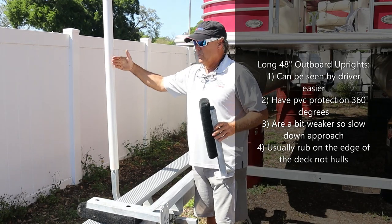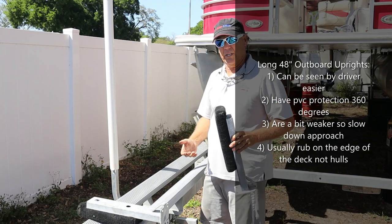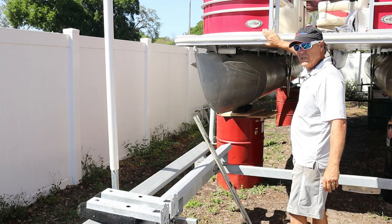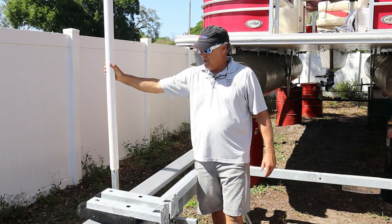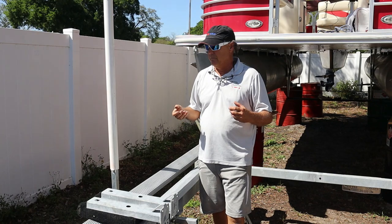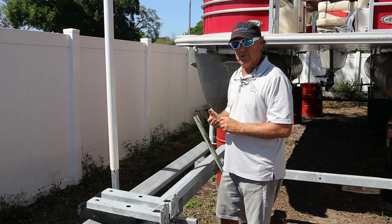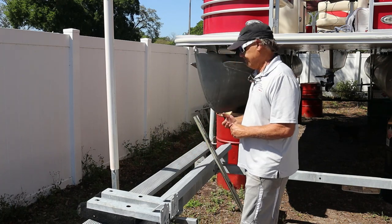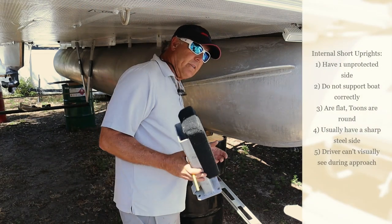As the boat comes in, it's protected by the PVC — it's not going to allow any cuts or pressing to the hulls because you're always going to be against the deck rub rail. We highly recommend these outboard uprights; they're much better for the lifespan and wear and tear on your boat. Boats are too expensive to have scratches or damage down the sides.